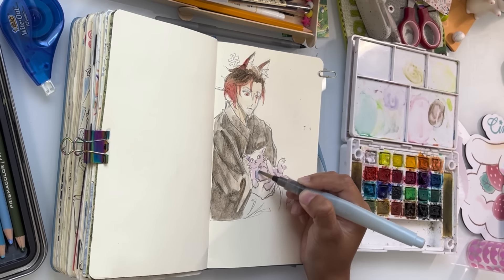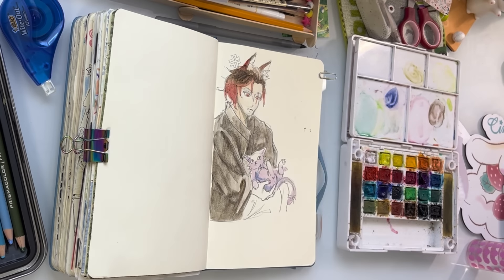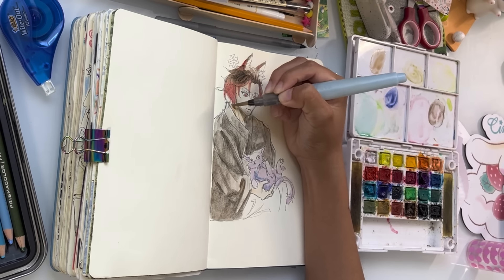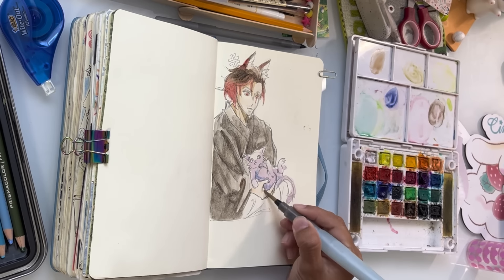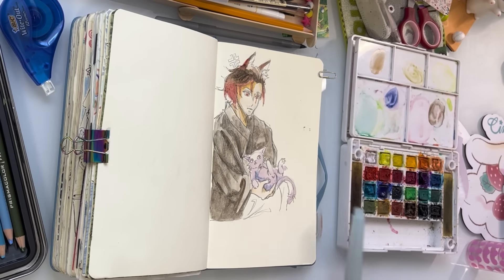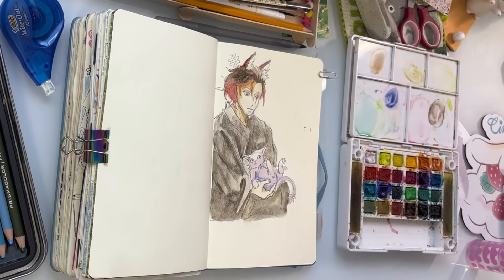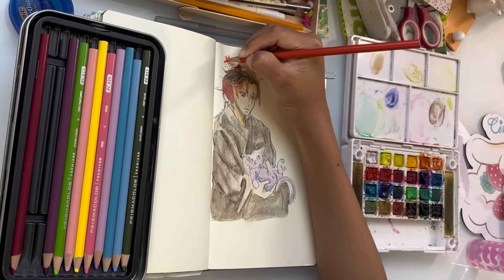My second tip is pretty obvious from what I'm drawing — draw your OCs or even make an OC. If you're the kind of person who loves making characters or just wants something creative, not only do you have something to draw, but it also helps with your imaginative thinking. It's kind of like a self-insert, but not really. If you want to do a self-insert, that is totally fine. I'm pretty sure I had a self-insert at some point.